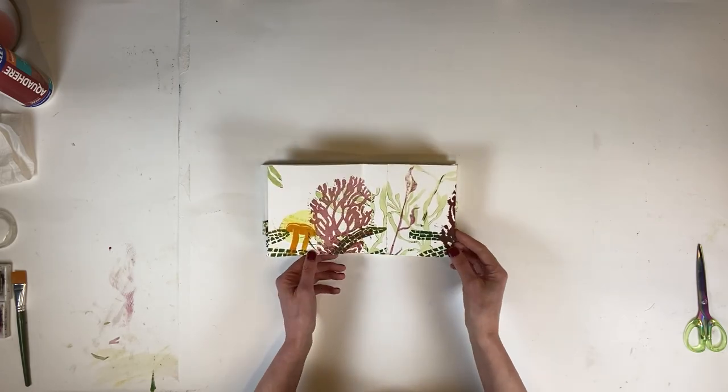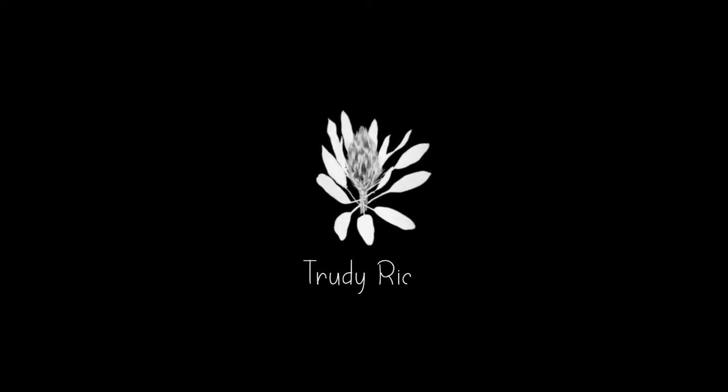I really look forward to showing you this exciting layered linocut printing process while making an interesting object. Join me in my virtual classroom soon. Thank you.